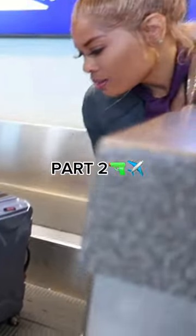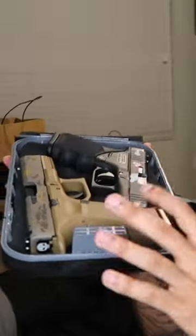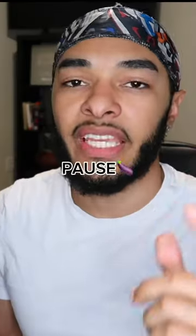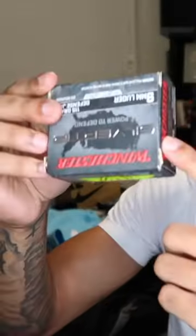How to fly with a firearm, part two. First, make sure guns are cleared — no ammo inside the gun. Lock them in a hard case. It must be hard. People will say that you need the original box.